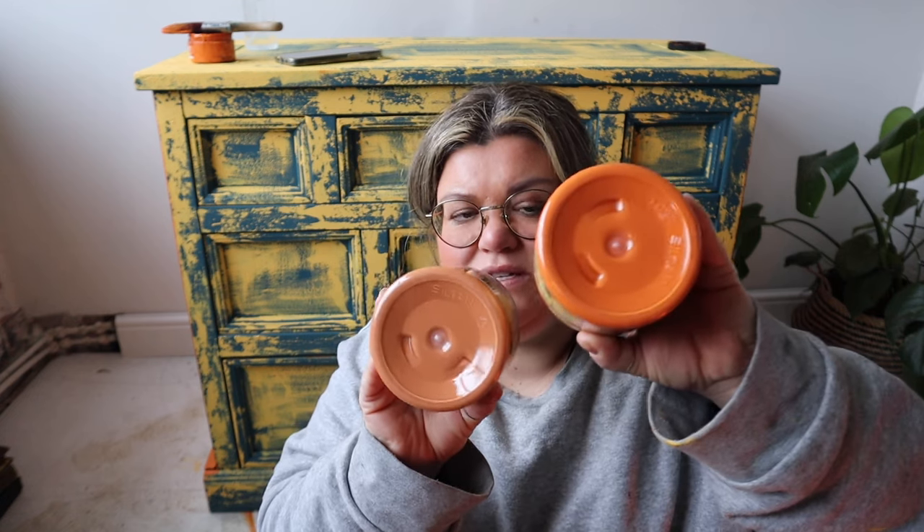Moving to the front I use more of the spatula and less brush, because that's where most of the distressing will happen — around the drawer edges and corners. I'm using a paintbrush for the center of the drawers and the scraper for a really chippy effect on the rest. The third and final color is Florida Orange — Dixie Belle's brightest orange. Compared to Terracotta you can see how bright it is. I should warn you that very bright, pure colors like this have a lack of white pigment, so they need an extra coat for coverage compared to what you're used to.